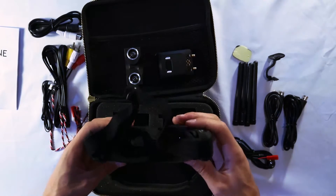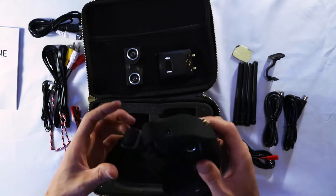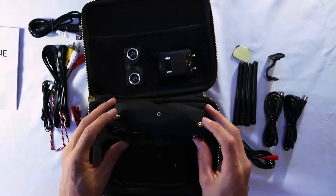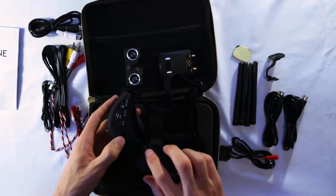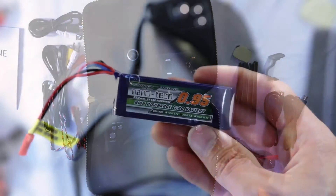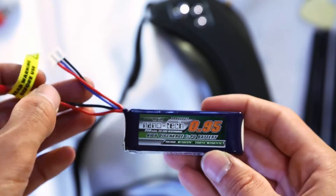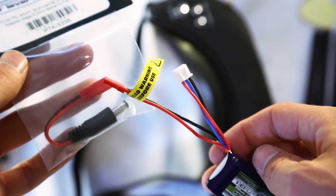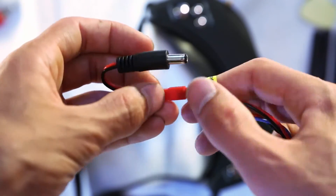The goggles look great — adjustable rubber band strap, nice rubber molding, buttons on top for control, antennas, and an external camera port. On the bottom side there are plugs for USB, SD card, head tracking, and S-video out. I'm going to power these goggles using a Nanotech 0.95 lipo battery with a JST cable, and I bought a JST adapter to make life simple.